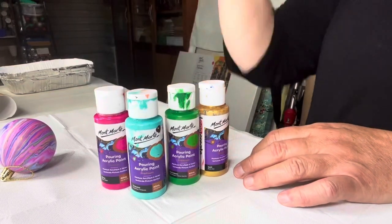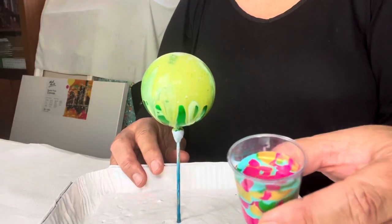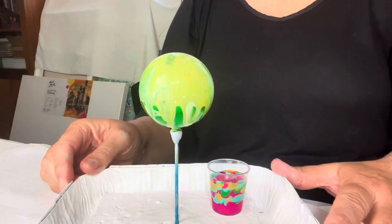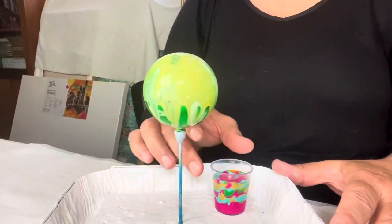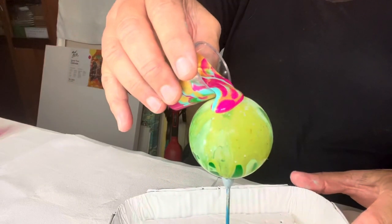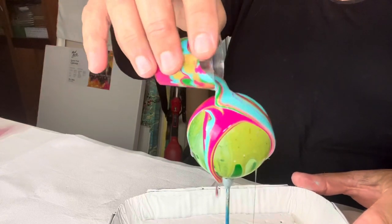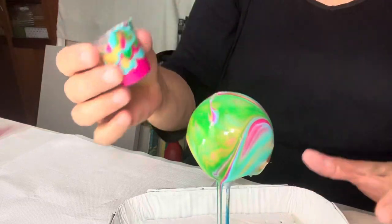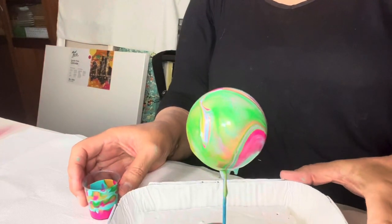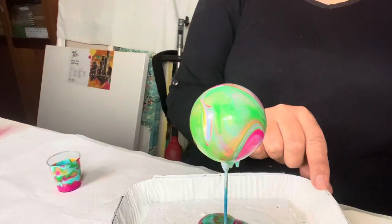I've layered up my cup and it looks really pretty. I'm using an old bauble that I poured ages ago and don't particularly like — I'm a big believer in recycling. The idea behind this one is to do a flip cup pour. I'm just making sure I cover my bauble, and there we go — I hope I've got enough paint to get all the way into the neck of the bauble. Looks like I have, and it's actually looking very nice already.